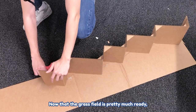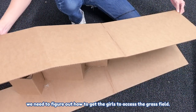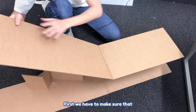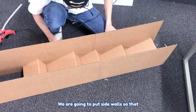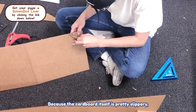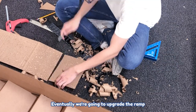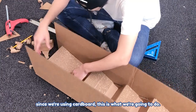Now that the grass field is pretty much ready, we need to figure out how to get the girls to access it. We actually ran out of wood, so we're going to use cardboard boxes to make the ramp. We have to make sure it doesn't fall under the weight of a guinea pig, so we're adding side walls. Because the cardboard is pretty slippery, we're ripping out the external layer to create some traction. Eventually we'll upgrade the ramp to something more permanent.